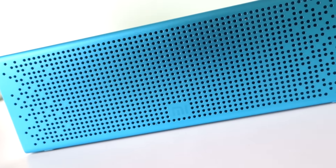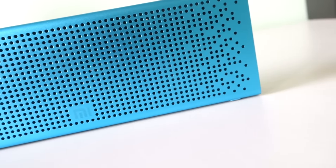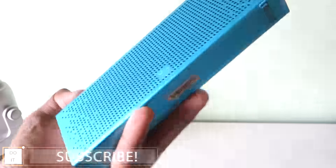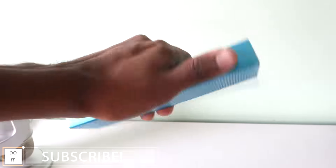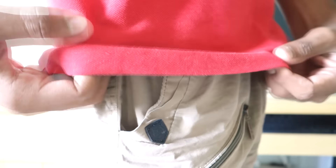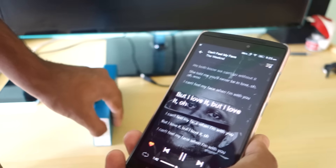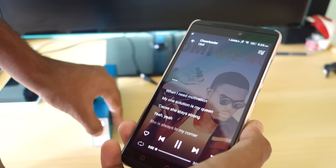That's pretty much it for this video. A link to buy this product will be in the description box below. This is the best Bluetooth speaker you can buy at around 2000 rupees. If you liked this video, don't forget to give it a thumbs up, and if you want to see more videos like this, hit the subscribe button.